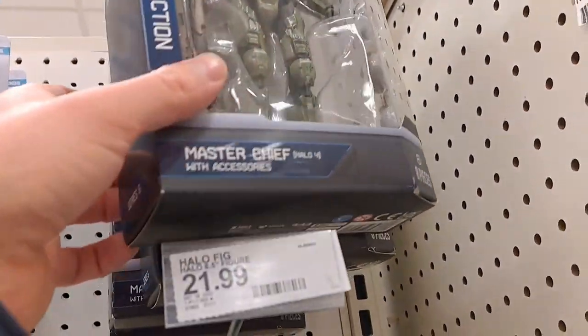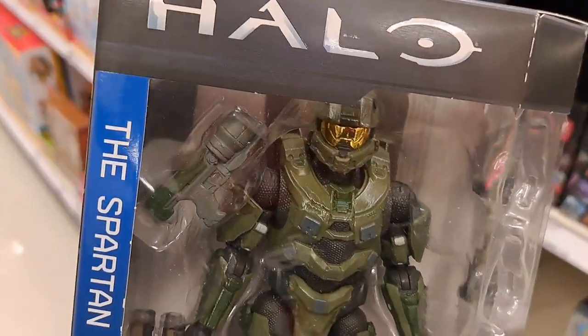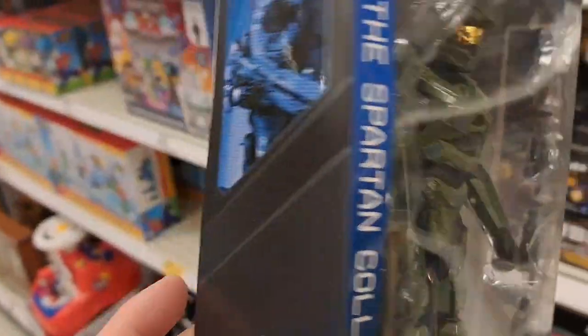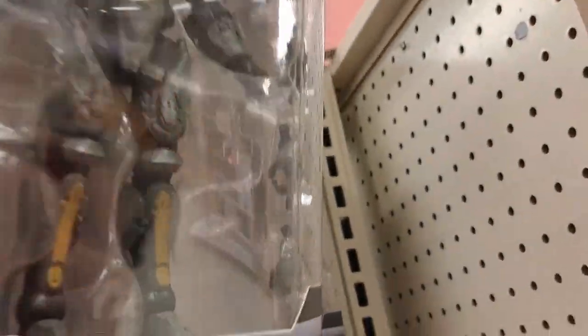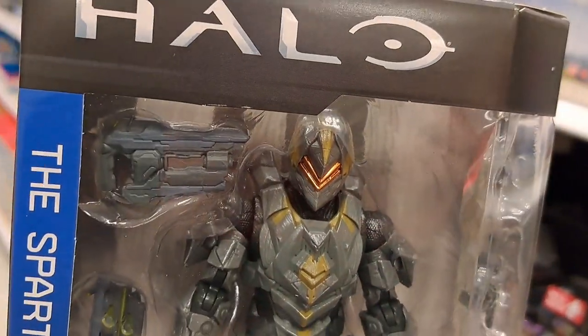We've got a few more up here. This one's Halo 4 Master Chief with accessories — pretty awesome. We've got some more up here. Spartan Venator. Wow, that one's cool.